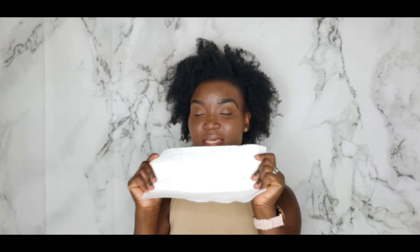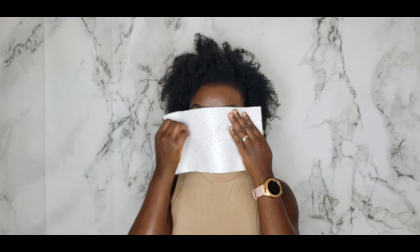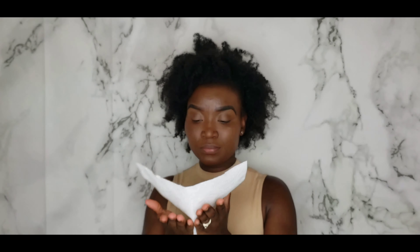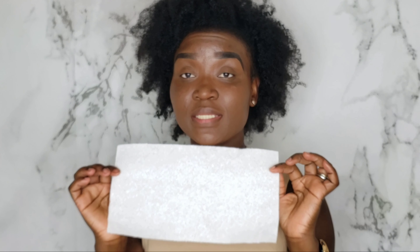I'm using a clean paper towel for the transfer test. Nothing — absolutely nothing — on this paper towel, so it definitely passed the transfer resistant test. For waterproof, I'm not going to spray water on my face right now and I'm not diving in the pool, so we'll test that another day. I'll go ahead and do the rest of my face and then I'll be back.